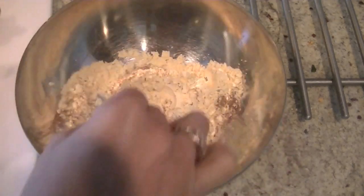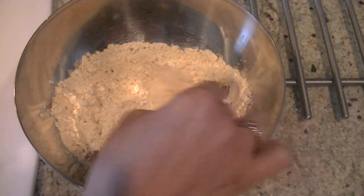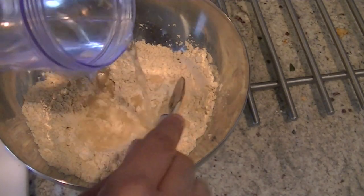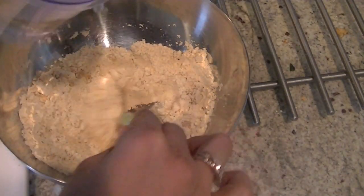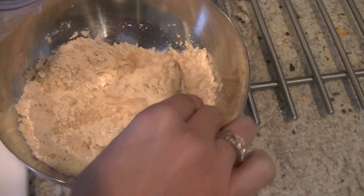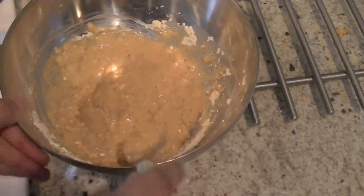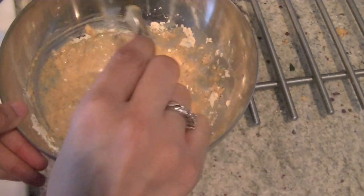Mix all these dry ingredients and then pour a little water at a time to form a thin batter. Gradually add some water to make a batter — you don't want any lumps. You don't want the batter to be too thin, neither too thick, just enough to coat our pieces of potatoes. Not too thin, not too thick.